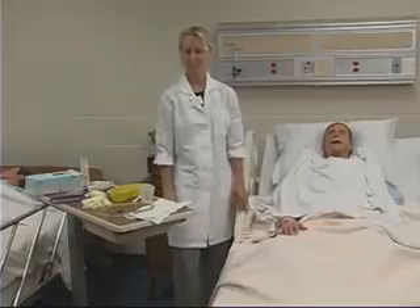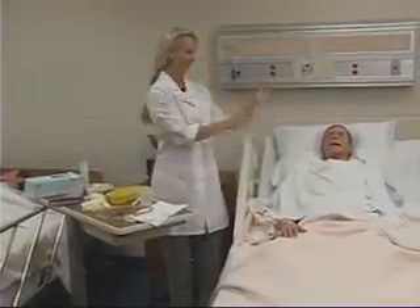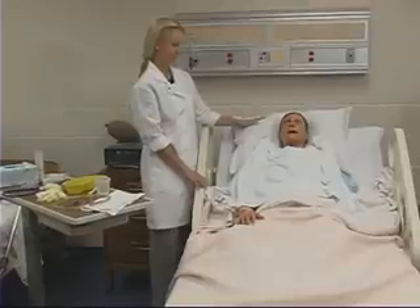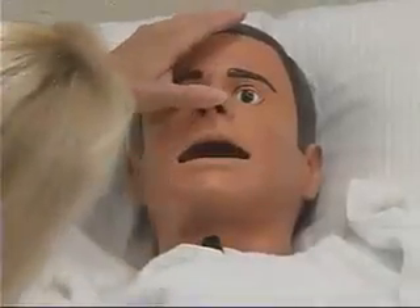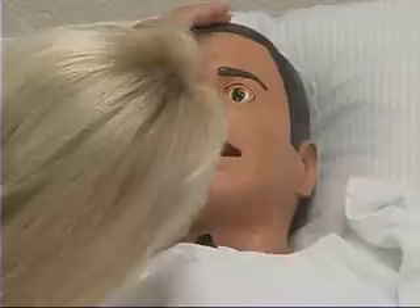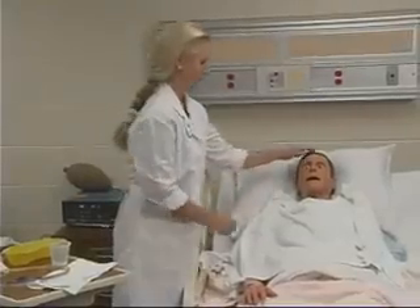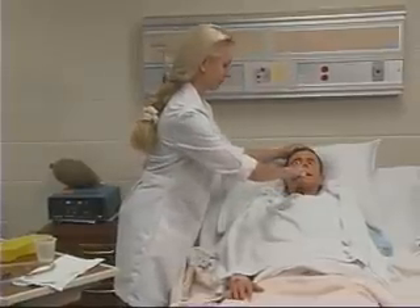To insert the nasogastric tube, begin by washing your hands and elevate the head of the bed between 45 and 90 degrees. Inspect the client's nose to select which nare has better air flow. You can use a flashlight to perform this. Ask the client about any deviated septums or previous injury or surgery, and check the ability to breathe through both nares by occluding one at a time.